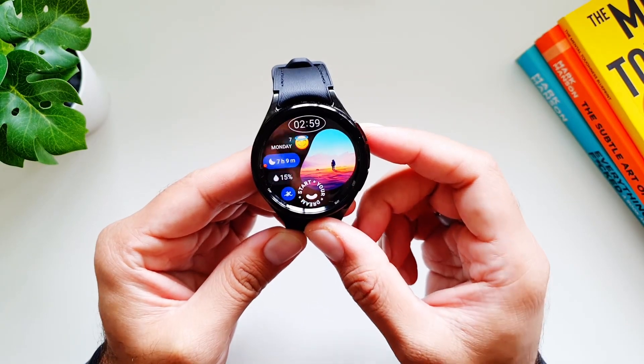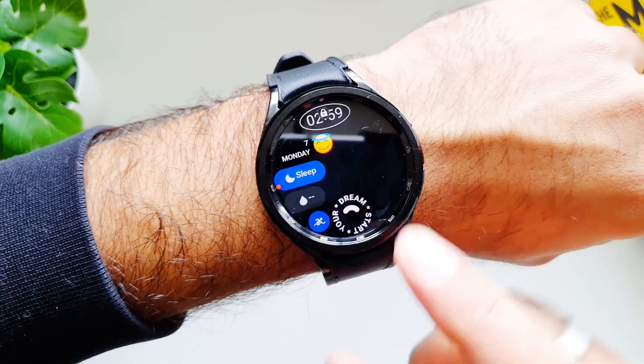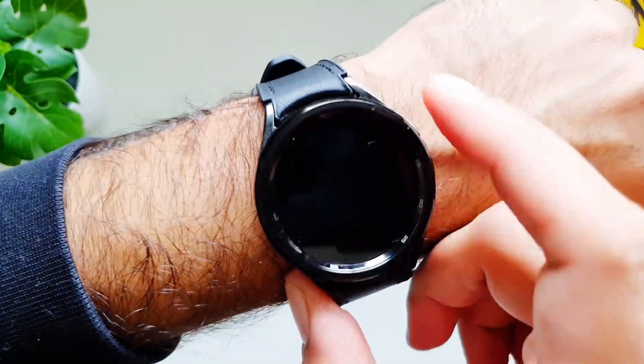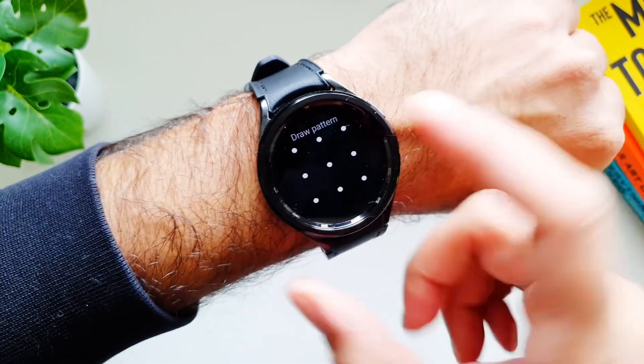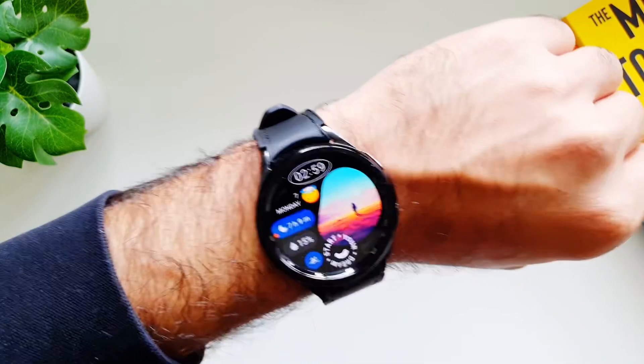Now we will go back and I'm going to wear the watch to test this feature out. You can see that the watch is locked, as this lock button appears at the top. Now to do anything I need to put in the pattern - let's do that, and now the watch has been unlocked.